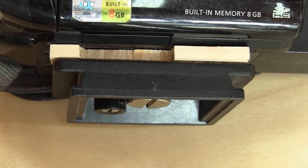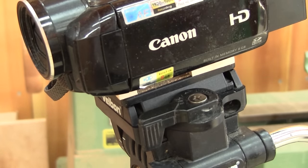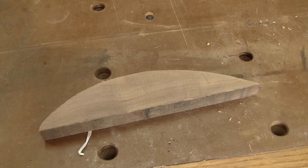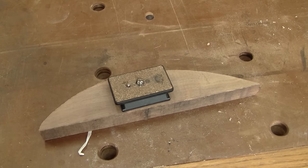The original base has a very special shape. This helps to grip the tripod's head. So I'll take this piece of walnut and make a new base, just like this one.